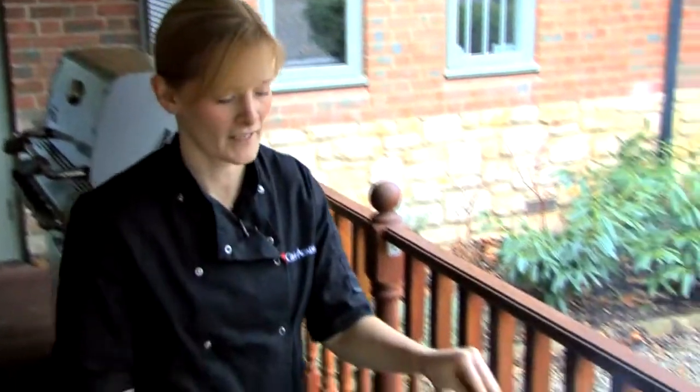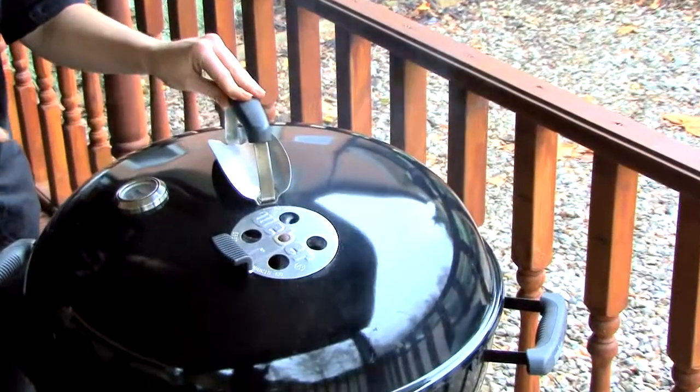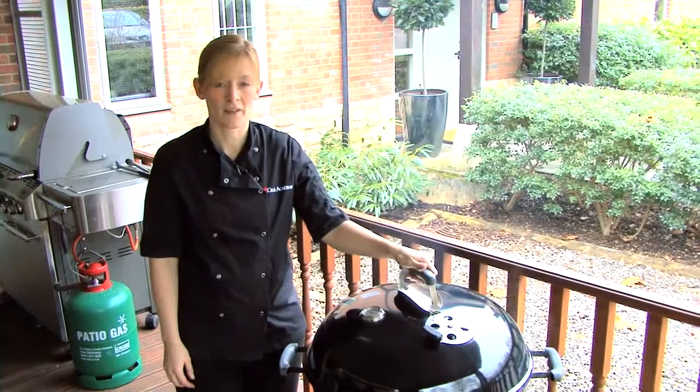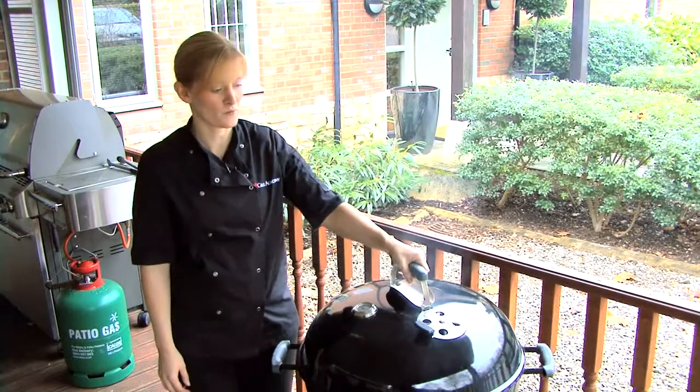On a windy day, it is possible to close the vents by 50%. This will restrict the airflow going into the barbecue, therefore reducing the oxygen to the coals and reducing the temperature. Closing the vents to 50% is also great when your food is cooked and can help to keep the food warm.